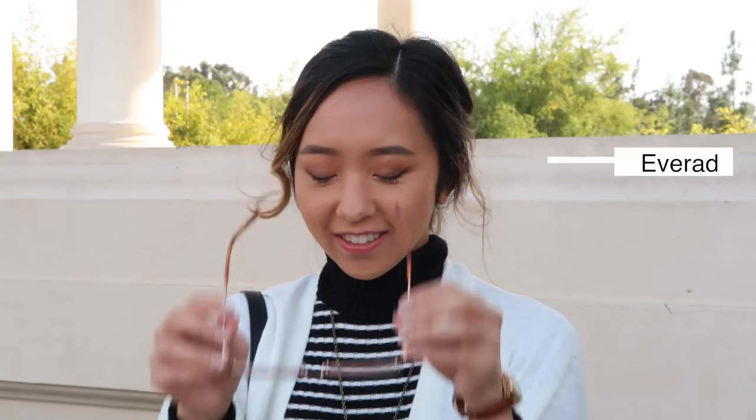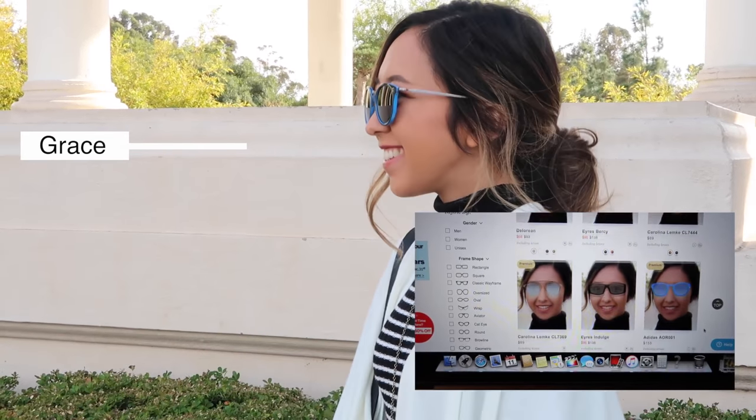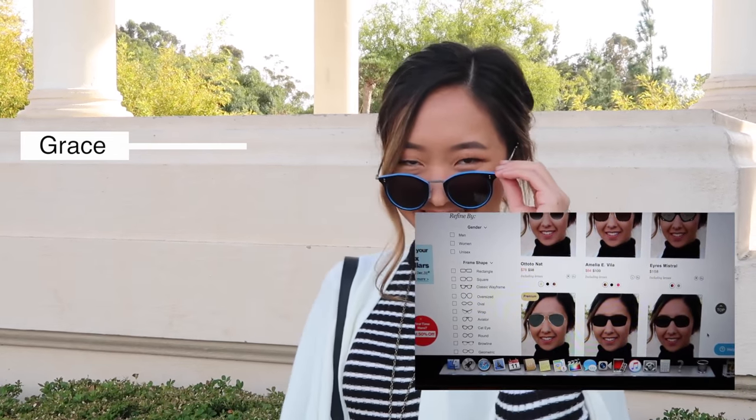I usually don't wear my glasses unless I'm driving, but these are so stylish and cute that I'm probably going to be wearing my glasses more often. I think we were most excited for the prescription sunglasses because driving with the sun in your eyes is a pain and your eyes just feel way more relaxed when you're wearing sunglasses. We used their virtual mirror to help us visualize what the glasses would look like on our faces.